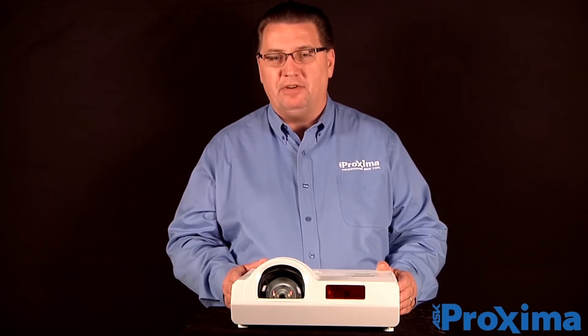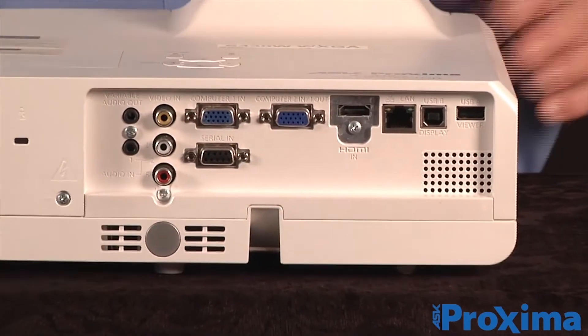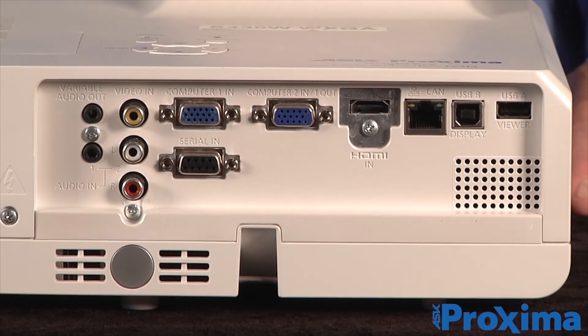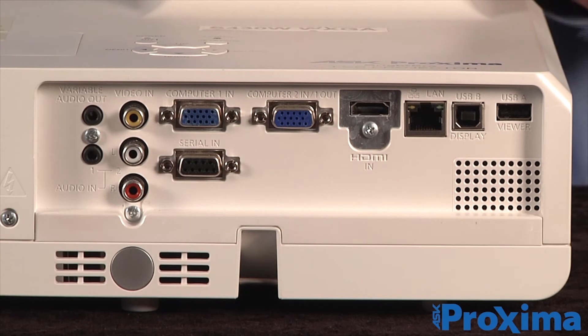As far as IO connectivity goes, let's take a look at the IO connectivity panel. It offers two VGA inputs, one HDMI, one RJ45, one USB, and it has additional connectivity for S-Video or composite input as well.